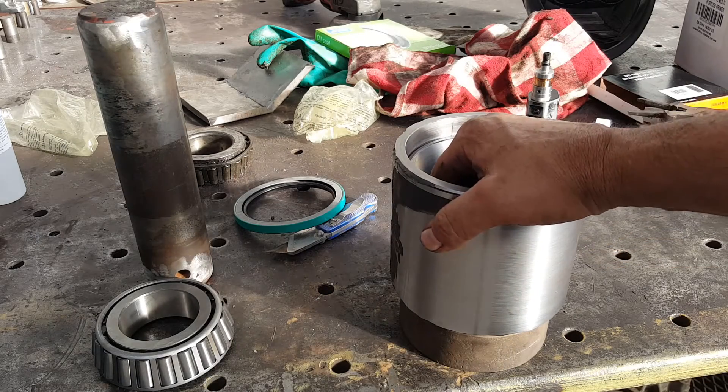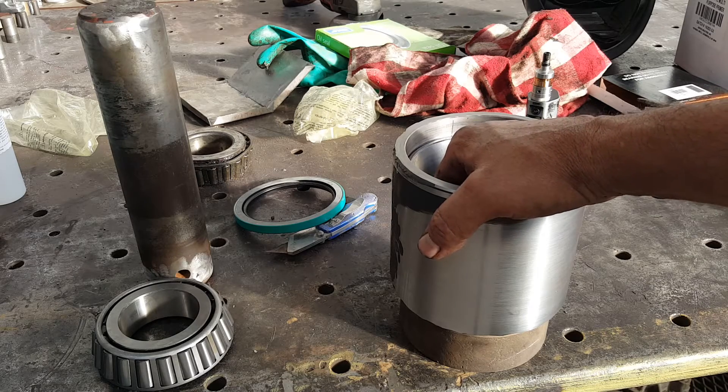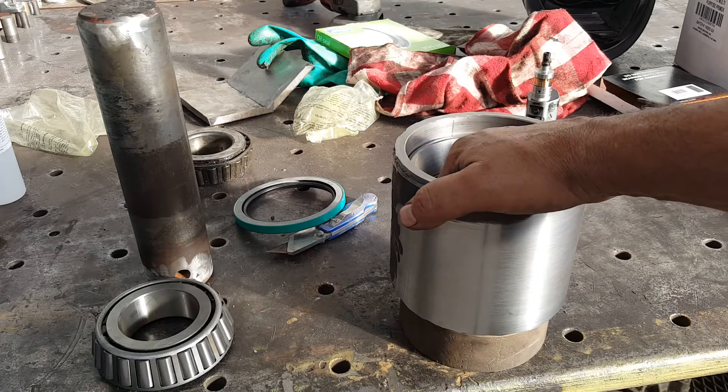This just acts as a thrust bearing, and it does pivot just a little bit. You'll never wear that bearing out — you only tear it up like I did when it breaks.